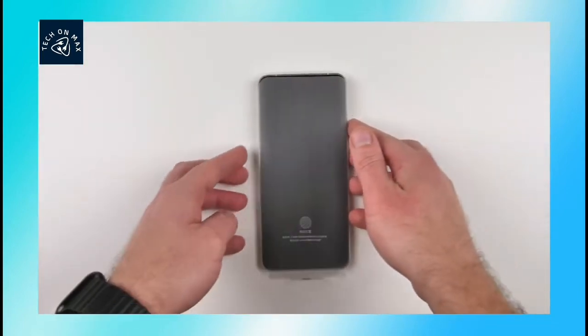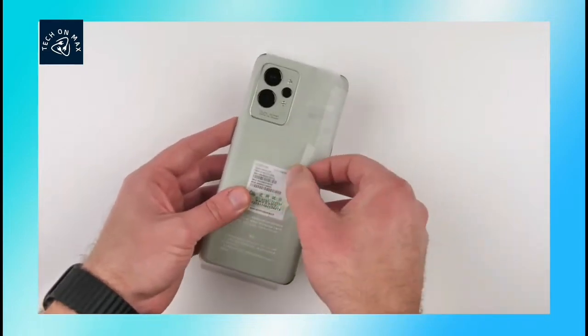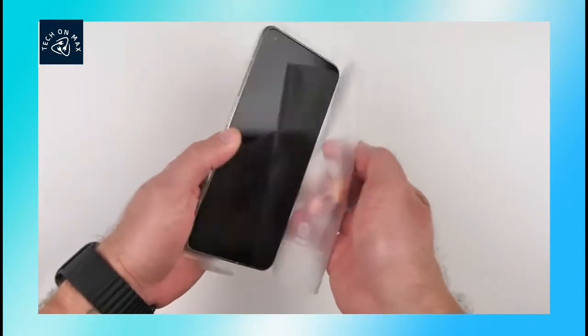Now you can see the phone. You can see the protective wrapper sticker on it.